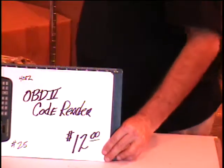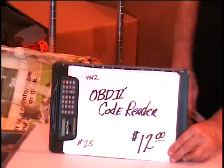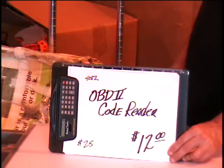If you want it, come by the warehouse — 2001 Copper Loop, any Monday through Friday 9 to 7, or call us at 635-4119. It's a code reader.